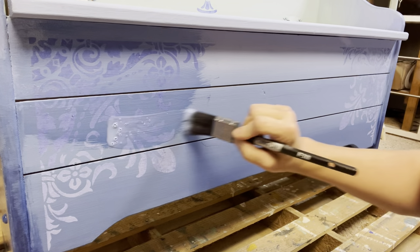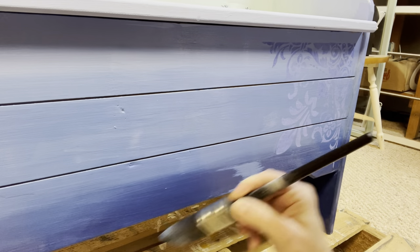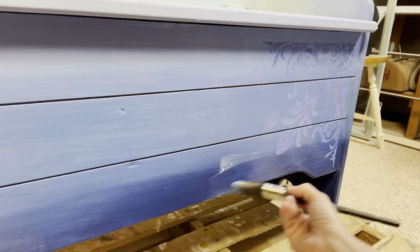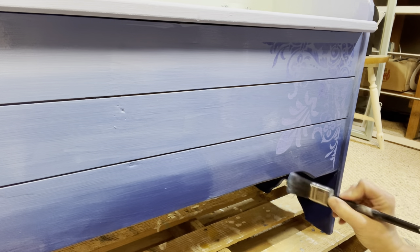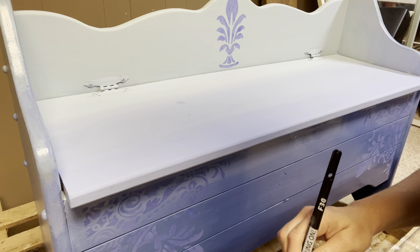These making powders — the possibilities are endless. Look at how it's deepening the blue on my piece. You can add these to any decoupage medium you want to use: grout, sealer, waxes. The possibilities are endless.